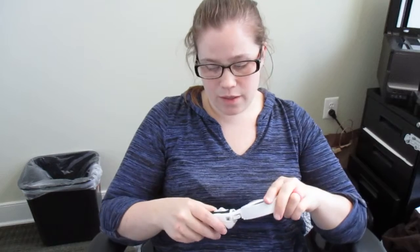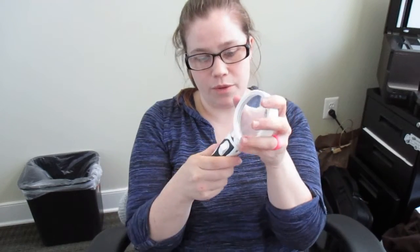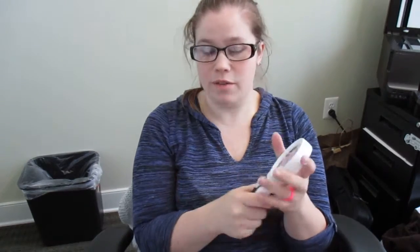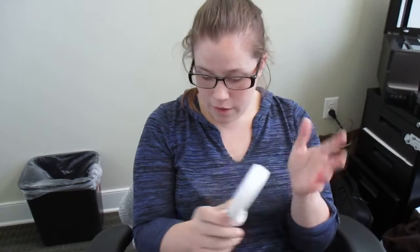If someone were to make those tweezers and include them in these kits, these sets would really be the end-all be-all for someone who needs a magnifying glass — because not only are you getting a magnifying glass, you're getting something easy to hold, you're getting the flashlight, and it's more than one magnifying glass because the lenses are interchangeable. I do really love these sets.